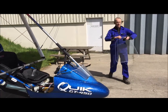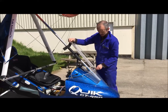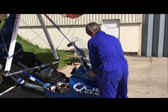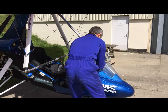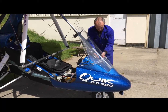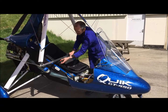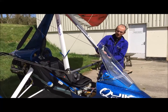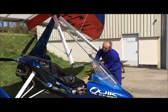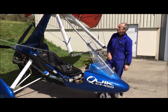After this we can fit the windscreen. We've got the front strut protector and retaining strap here on Velcro. Track this round — there's a piece of Velcro on the centre of the base bar to stop it from moving.